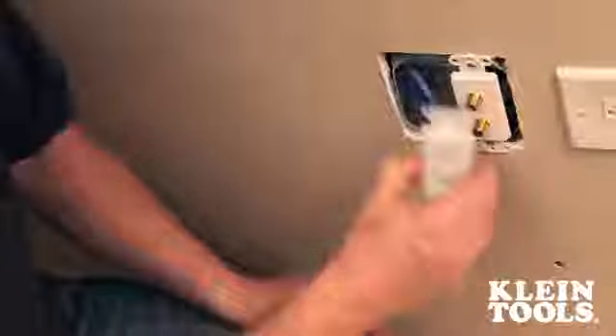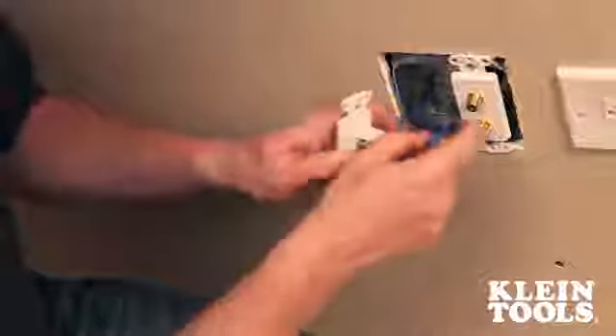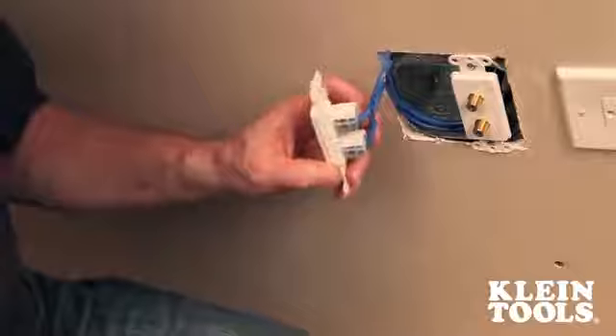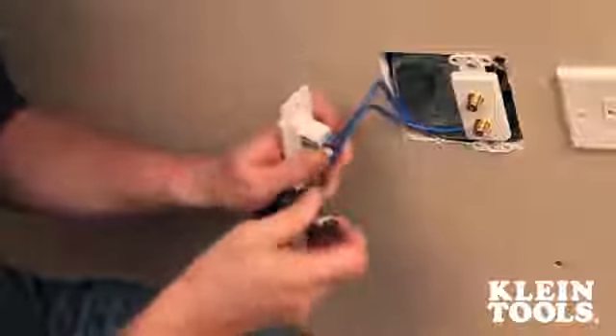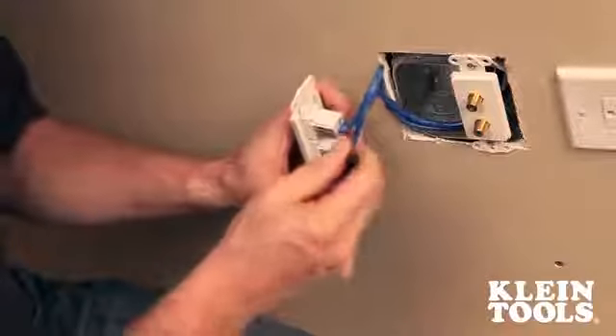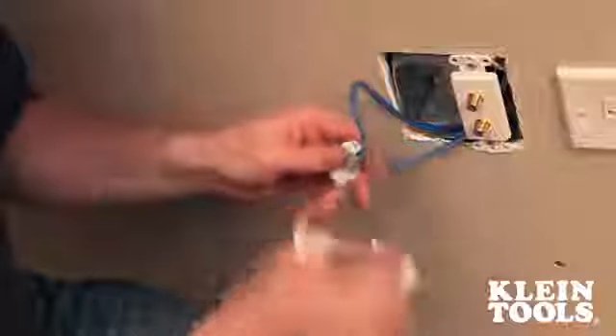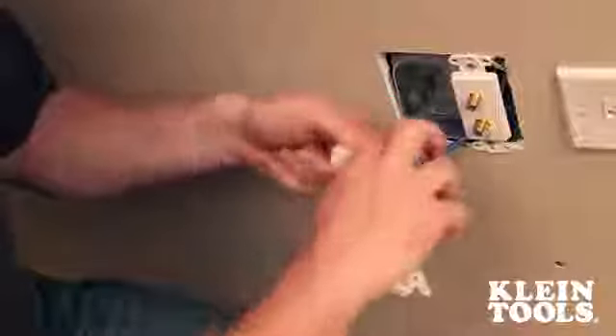Now that you have those screws removed, you can take the existing jack out, and we'll just assume that the top jack is needing repair. Switch back around to your flathead, bend the clip down — it allows you to take the jack off of the plate, and then we'll proceed to do our repair.